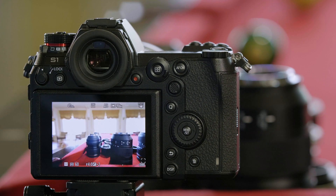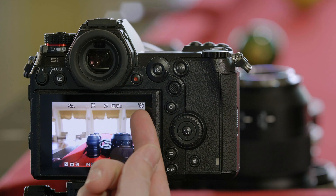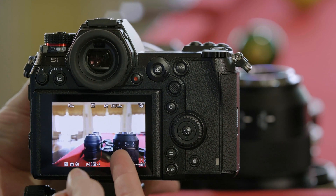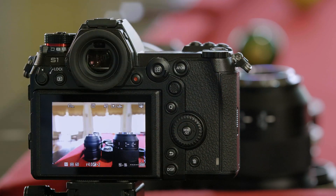It's also important to note that the image stabilization in the body is working, and as you zoom the lens, the focal length information that's communicated helps to optimize the stabilization system.